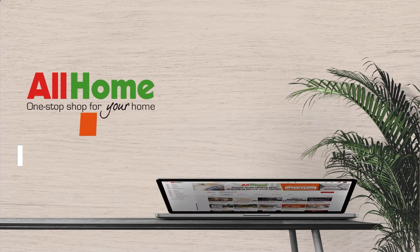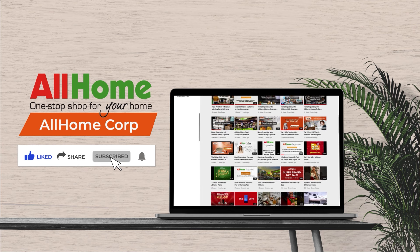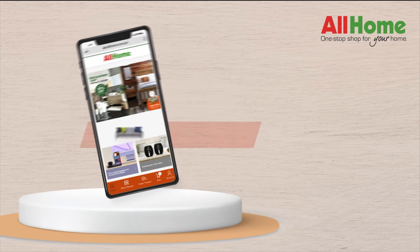Don't forget to like, share, and subscribe to All Home's channel. We have prepared a lot of home tips for you and can't wait to share them. See you again soon and stay safe!